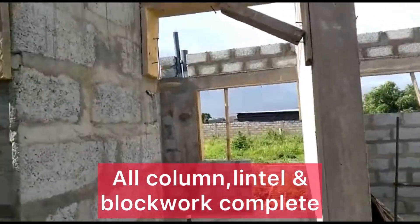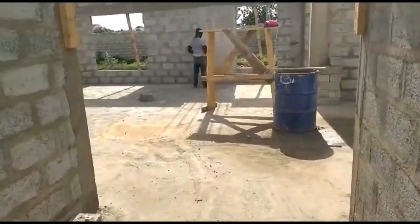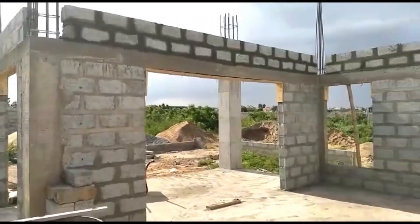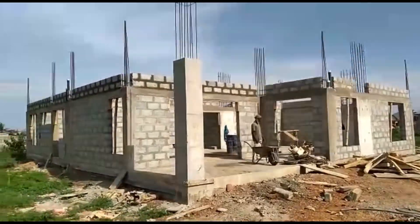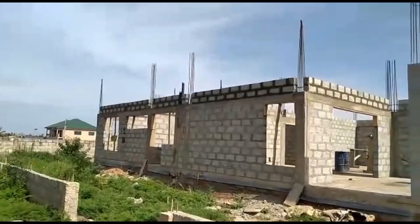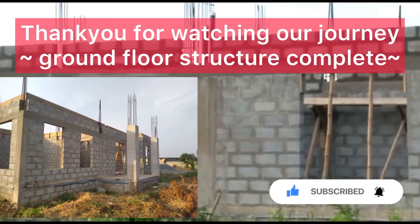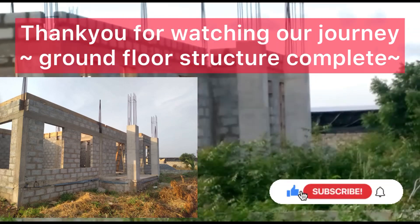Everything's been completed — the columns, the lintels and the block work. One thing I love about Mike's work is you can see how tidy it is — all the floors are clean and tidy. It's nice to see your site has been looked after and things have been done properly. You can really see now that everything's completed and we're ready to go to the next stage. We decided we're going to use a metal formwork instead of plywood. We will bring you a video of the full costing of this part of the ground floor process. Thank you for watching — please give us a like, subscribe, and share via YouTube and WhatsApp. Thank you, see you next time!